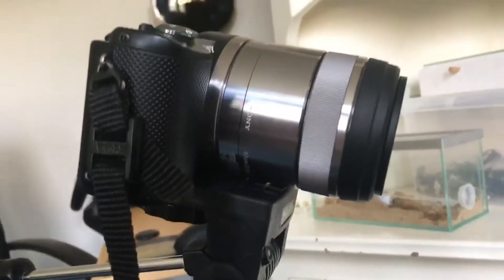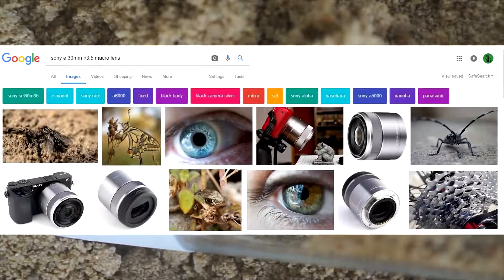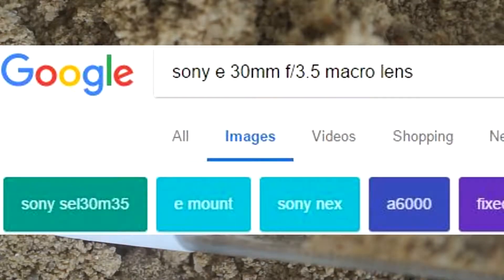By the way, the camera I have is the Sony A5000, or Sony Alpha 5000, and it's equipped with a macro lens called the E 30mm F3.5 Macro. It's just a really nice lens.